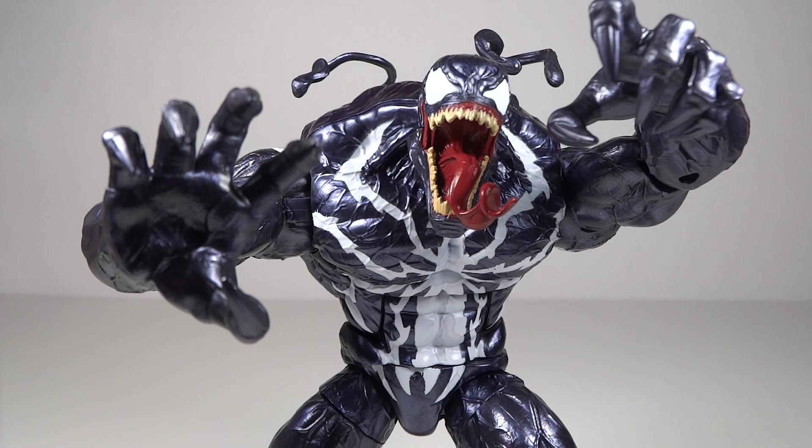However, the Build-A-Figure itself, just by the pictures, didn't look super impressive. It looked neat, but it wasn't mind-blowing. However, actually getting and building it, it is quite impressive and I actually like it quite a bit in person.